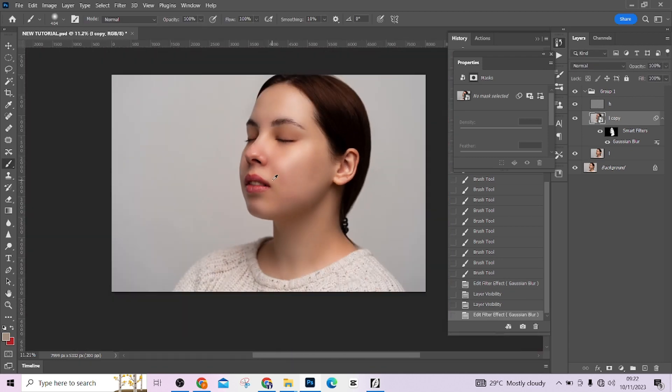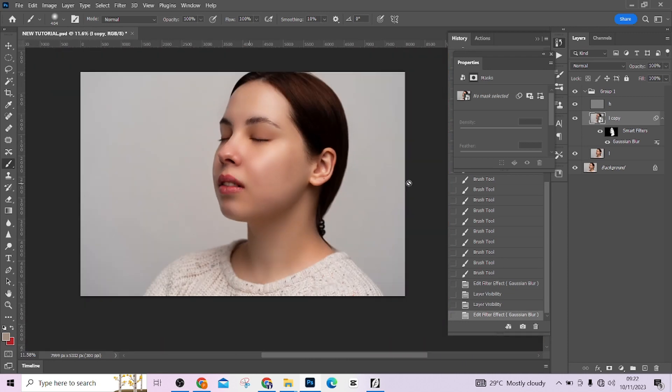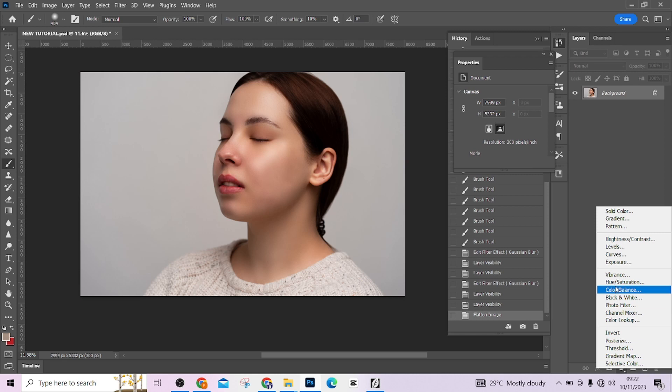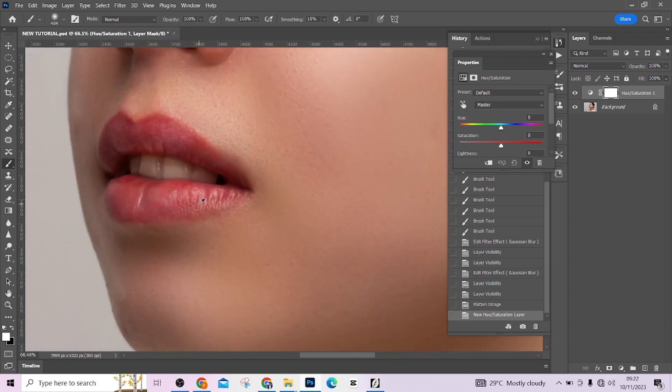The next thing is to take care of the teeth — I feel the teeth is not as white as it should be. Flatten the image. Then go to your adjustment layer and select Hue and Saturation. Zoom in on the teeth and take the picker to any part of the teeth — it should show as red or yellow.